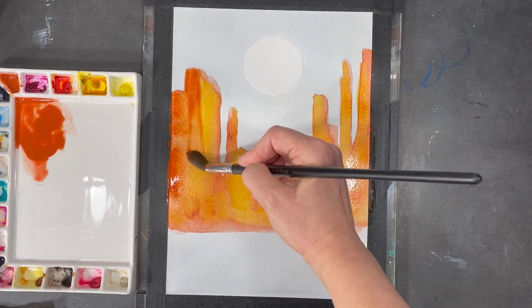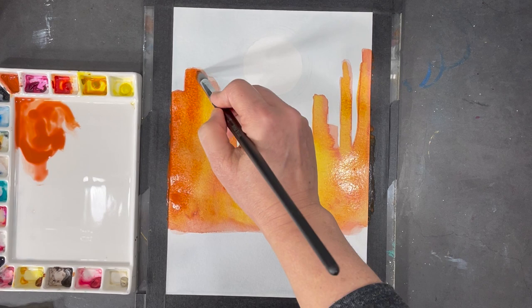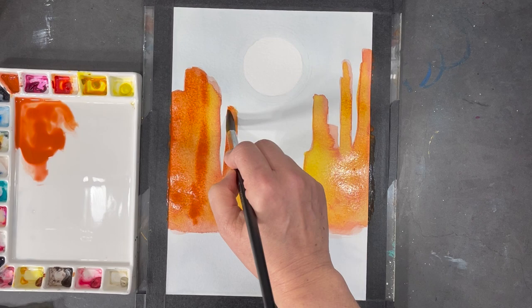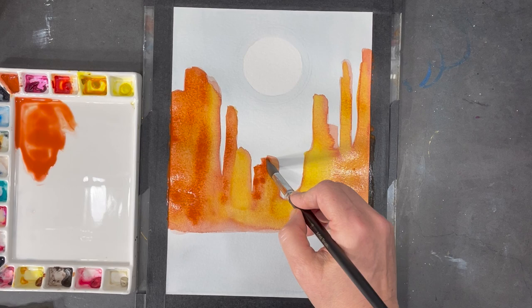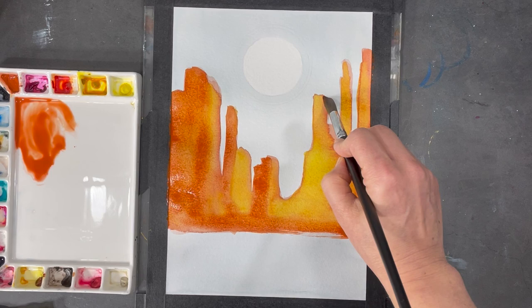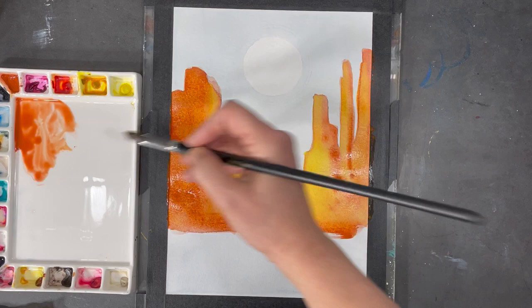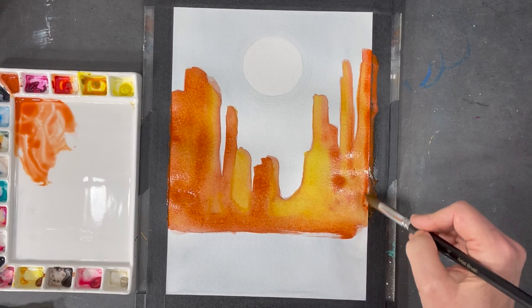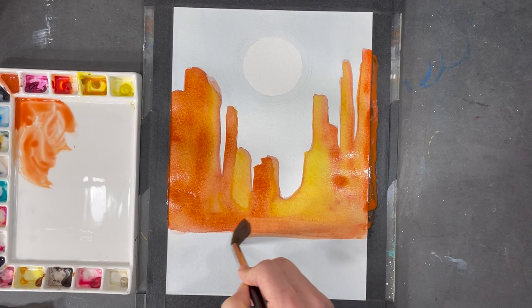The paint on my paper is still wet and I'm going to continue adding to it. This is going to create some blooms and different textures that I actually like and think work really well for this type of painting. When painting with watercolors, if you add more paint to an area that has started to dry, it's going to have effects you want to be mindful of. I like to use a lot of water because it creates different textures and shapes, and I use those to my advantage in my intuitive painting process.